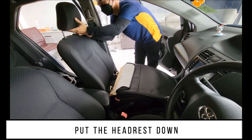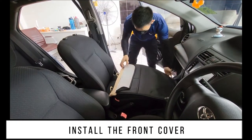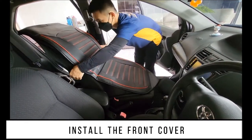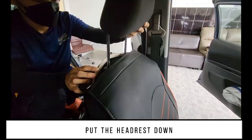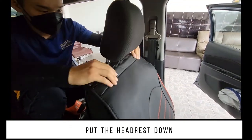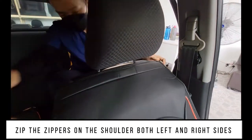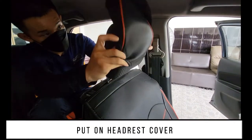Put the headrest down and install the front cover. Put the headrest down again, then zip the zippers on the shoulder on both left and right sides. Put on the headrest cover.